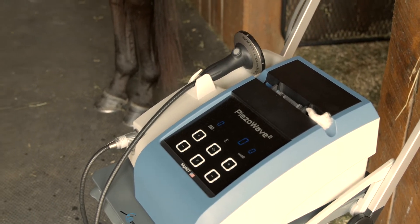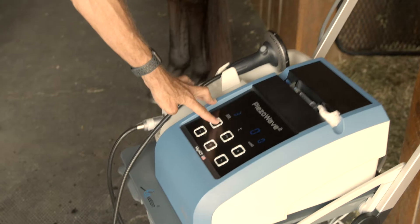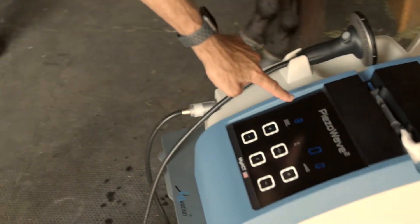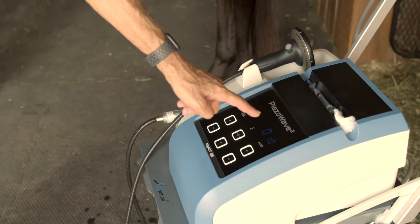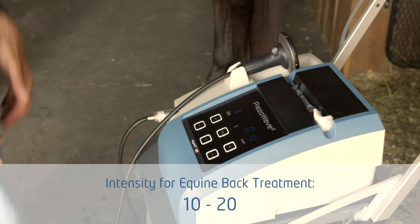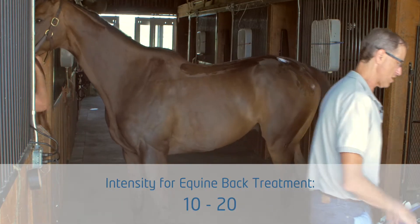Simple operation. This button here indicates how many shocks per second — it's a maximum of eight. And this one is the intensity of the shock, so it goes from zero to 20. Typically I start with 10 and go up or down from there.